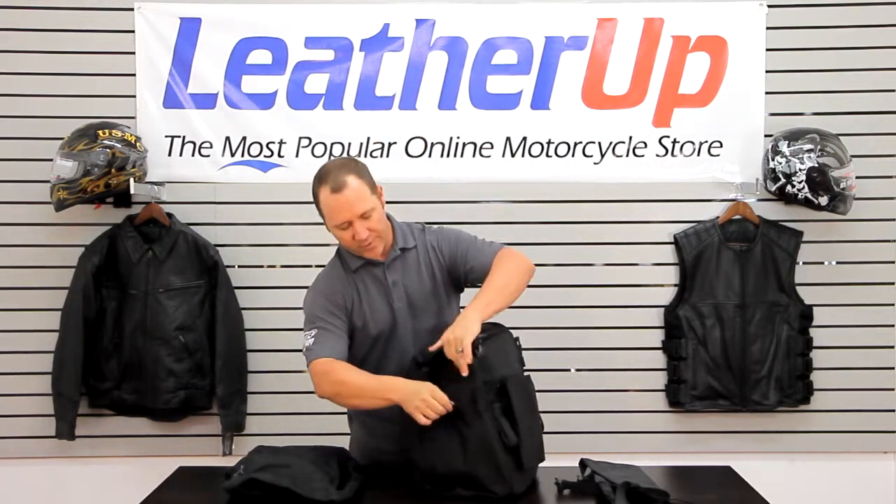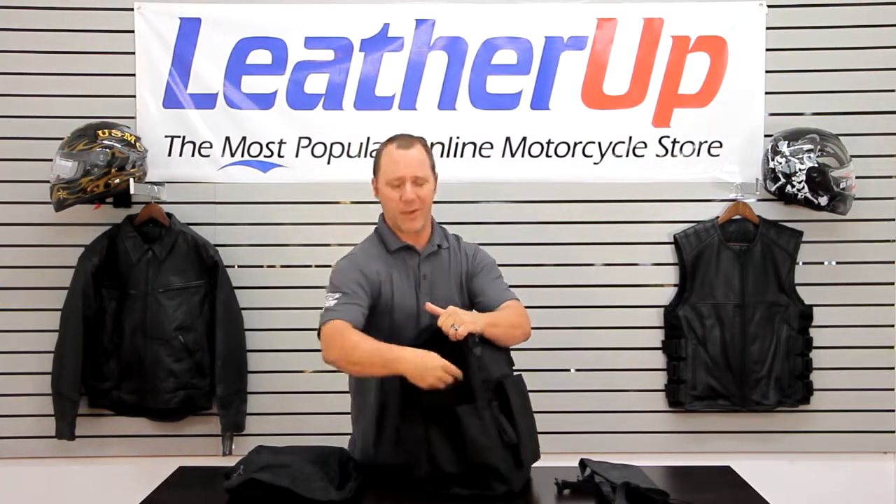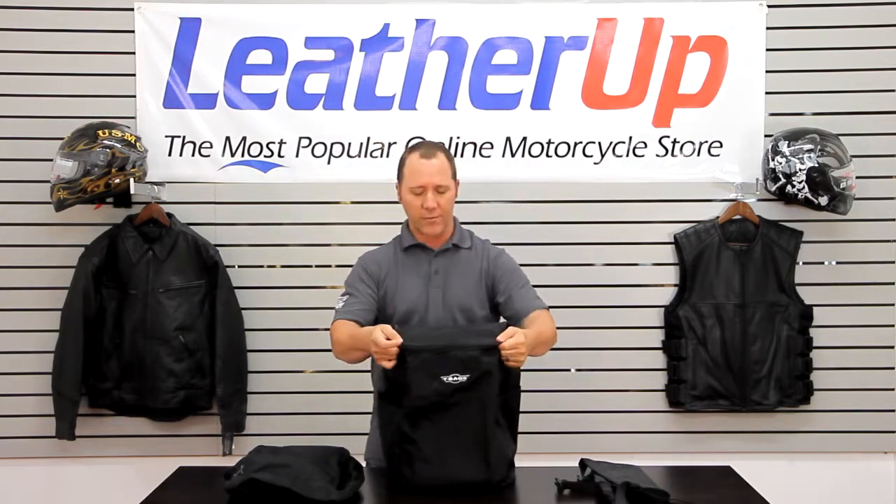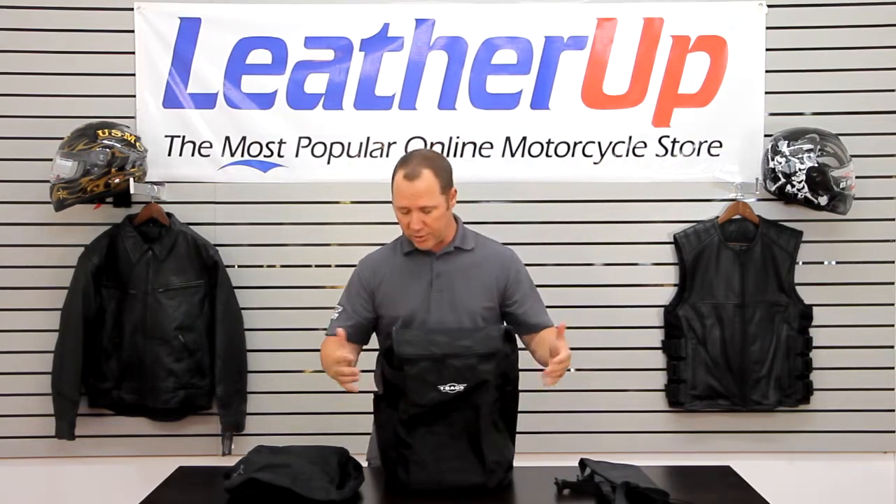The other side has a quick Velcro opening. You can put stuff in here, though you want to keep things in there that you're not really worried about the elements getting a hold of, because it does not zip closed — so it is an open bag.